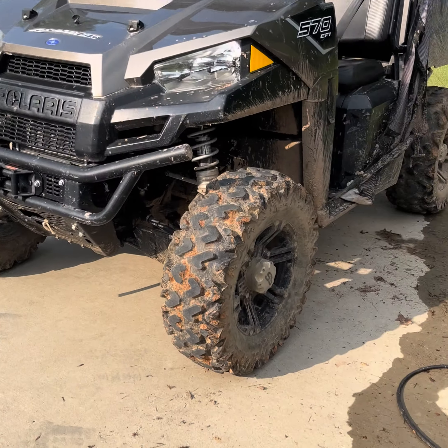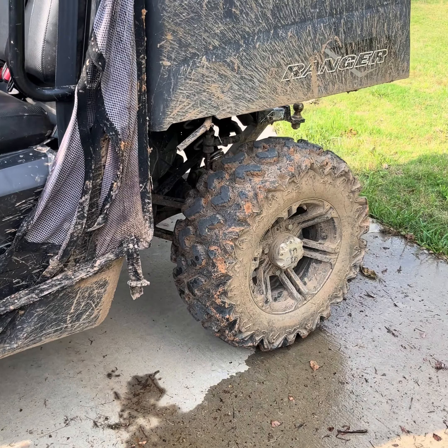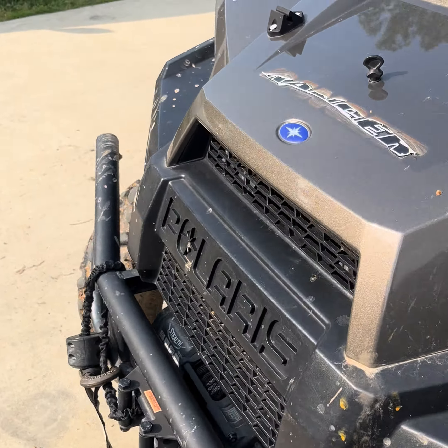We're pressure washing the Ranger with that brand new pressure washer. This is it before — probably looks dirtier in real life than it does on camera.